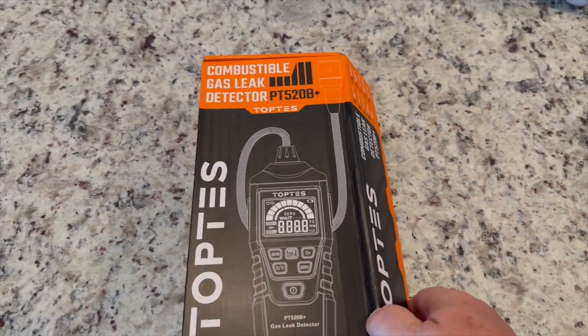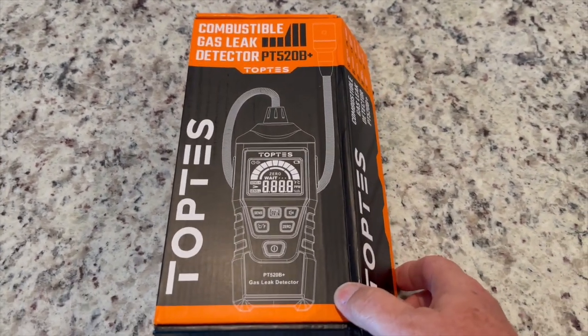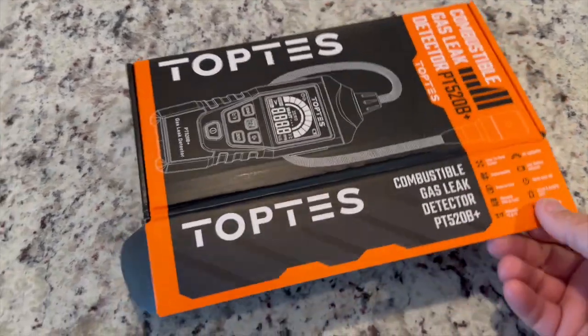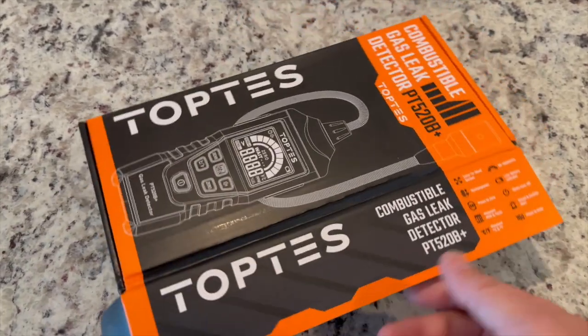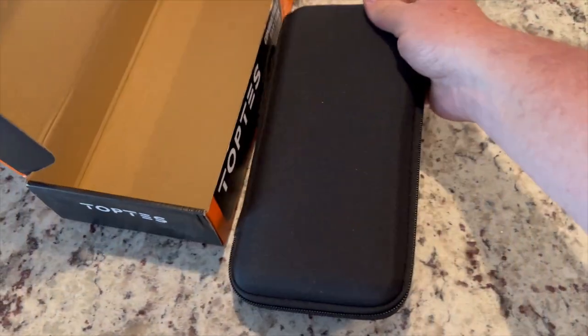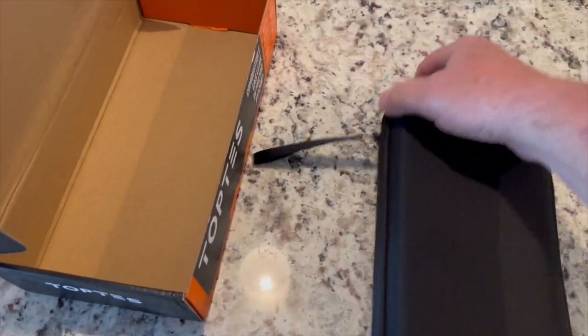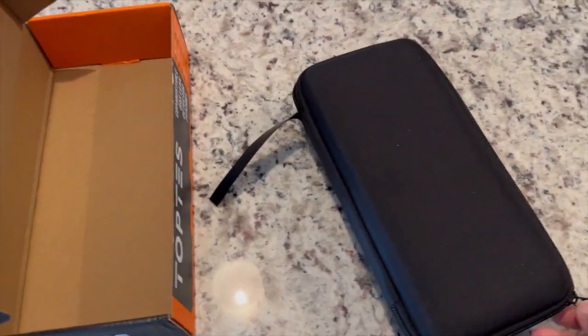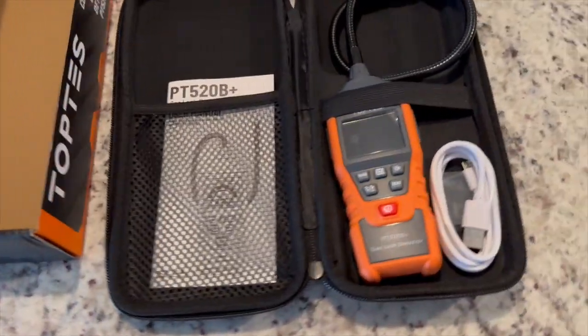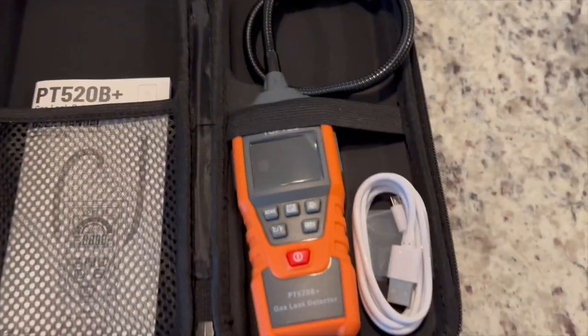This combustible leak detector from Toptes was sent to me and they asked me to do a review. This is a gas leak detector for propane, regular gasoline, anything combustible, and it comes in a really nice case. I'll get into the review here in a little bit.